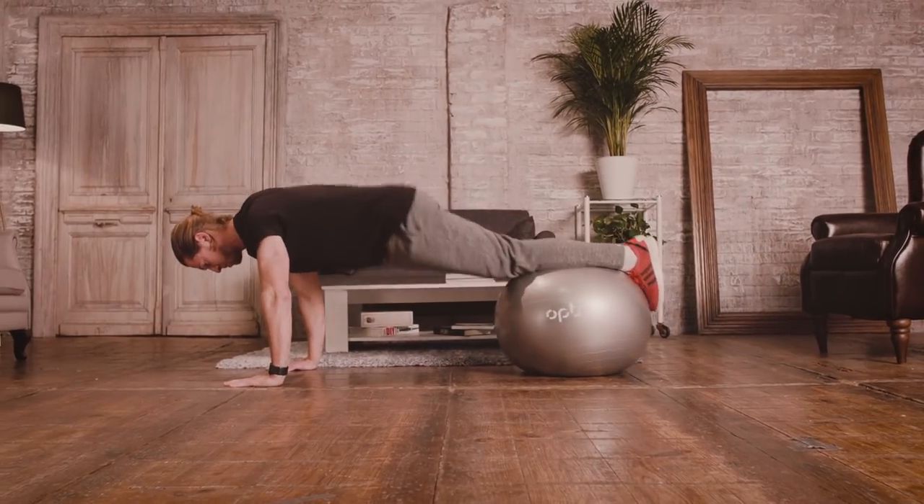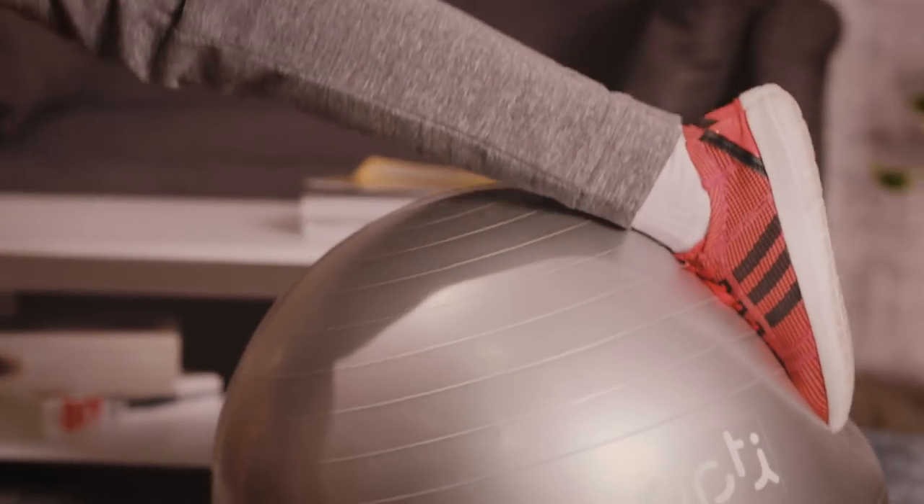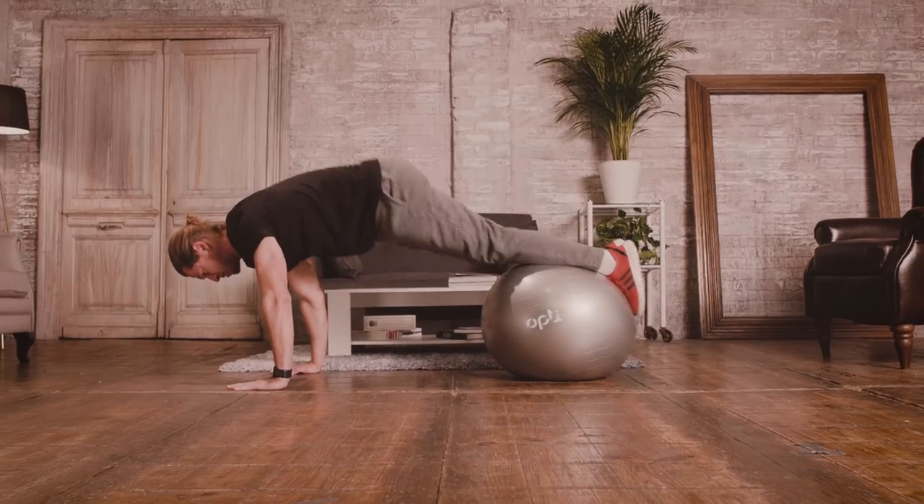Last exercise, we're going to assume a plank position. We're going to roll the ball towards the shoulders, lifting hips into the air, bending while keeping the legs straight.